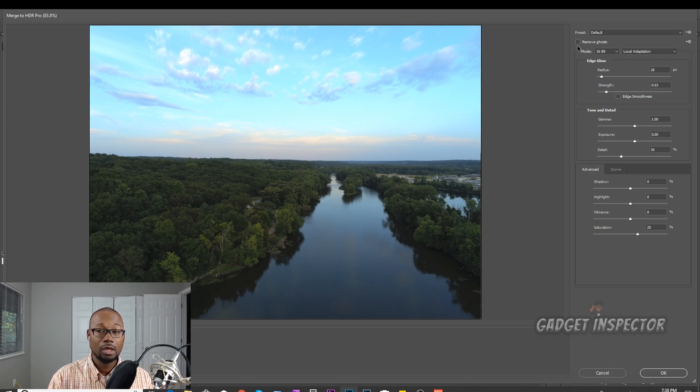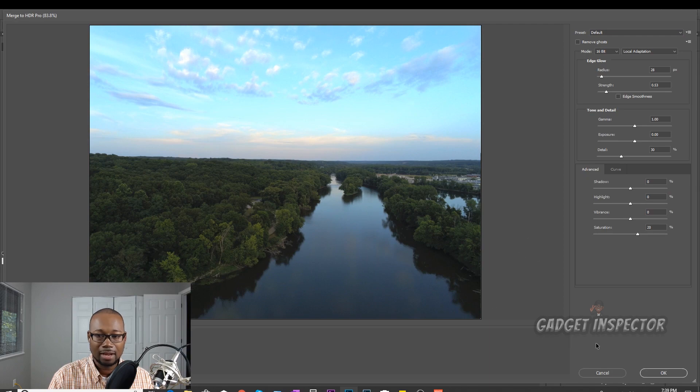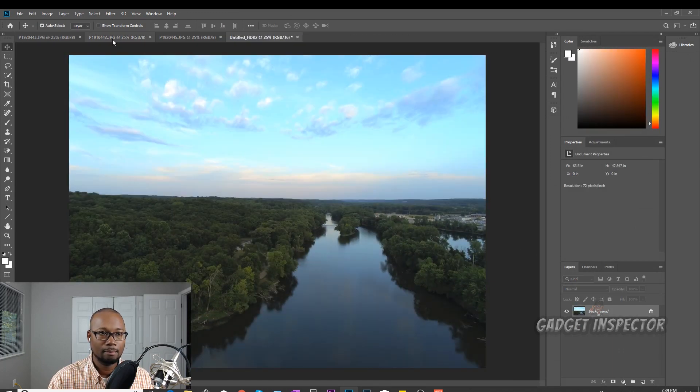There's a function here called Remove Ghosts. What it's intended to do is remove any ghosting caused by movement — since you're taking three photos on a drone, you may have movement in the trees. I've tried it and noticed it doesn't really help; it changes the look of the photo a bit, so I'll leave it off. Let me click it so you can see what happens — it seems to take away some detail, so I'm going to remove that. You also have presets and can add saturation, but I'll leave it as-is for comparison purposes. Click OK.